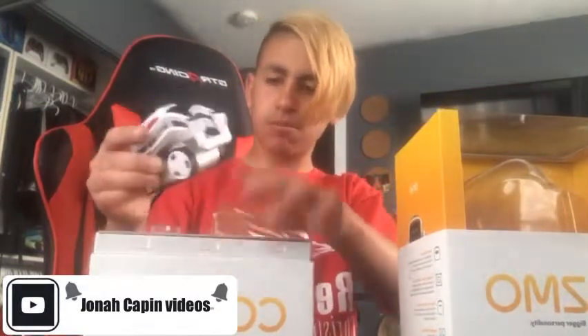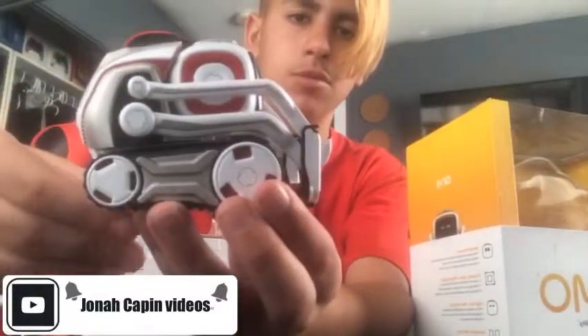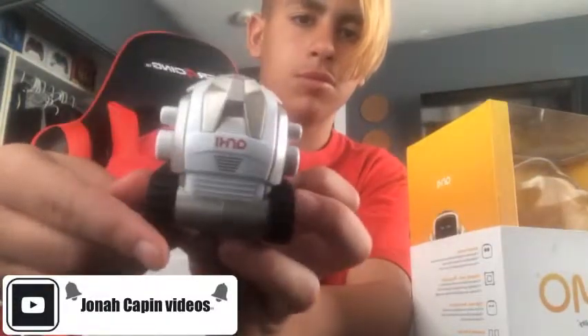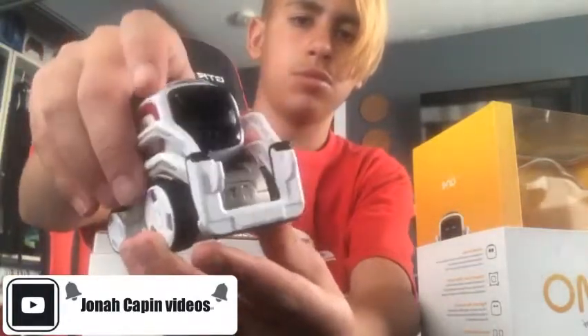I'm going to show you a closer look at Cosmo — as you can see, he's right there. He looks pretty nice. It's a really professionally made robot. I believe this costs like one hundred and something dollars, or two hundred — I don't really know.